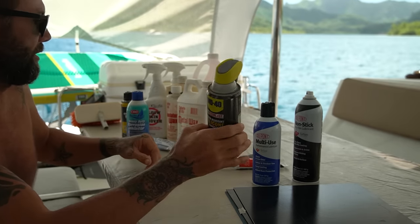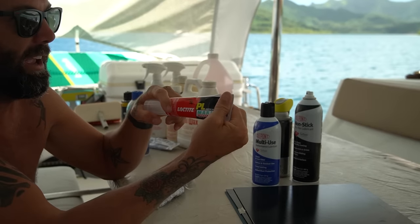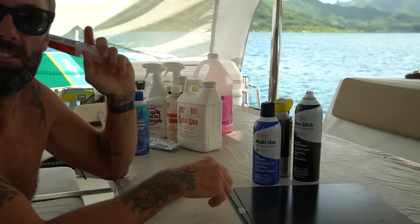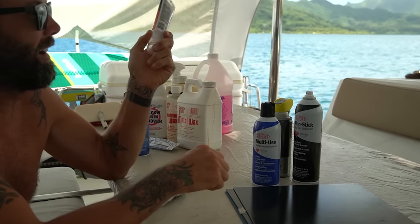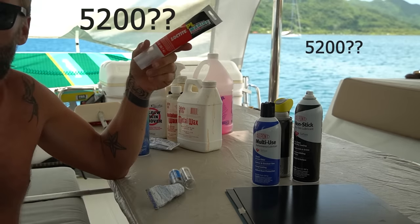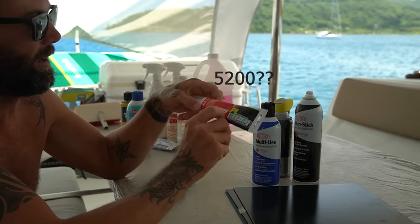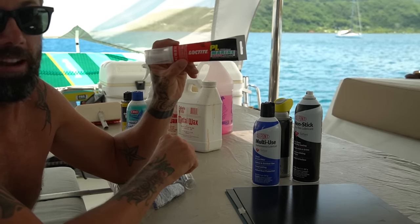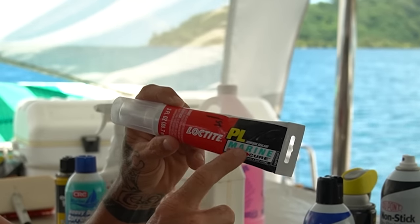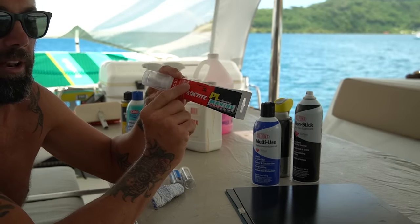A couple last things — this is the best glue I have used on a boat. Everybody likes that other marine glue — I can never remember the name, 5200 maybe? — but it doesn't light a candle compared to this stuff. This is Loctite PL Marine. You can get it on Amazon and many other places. It's the best glue I've found on a boat.